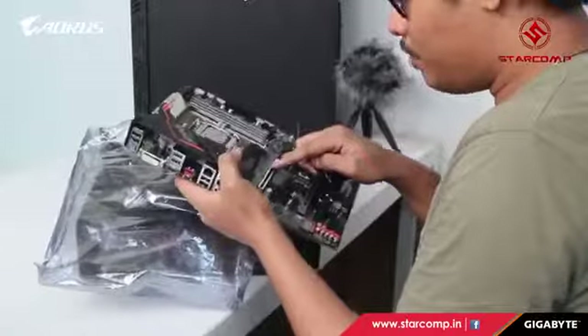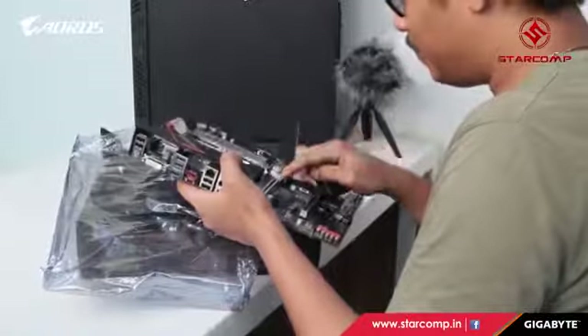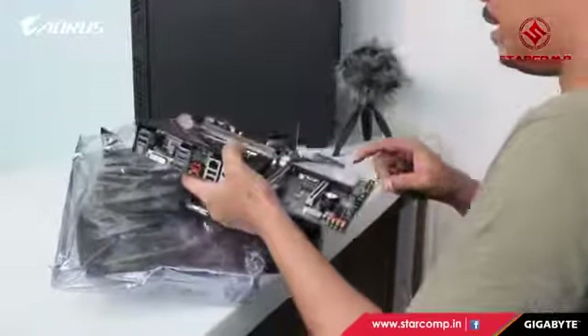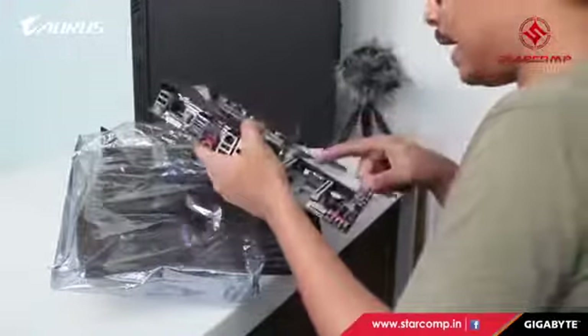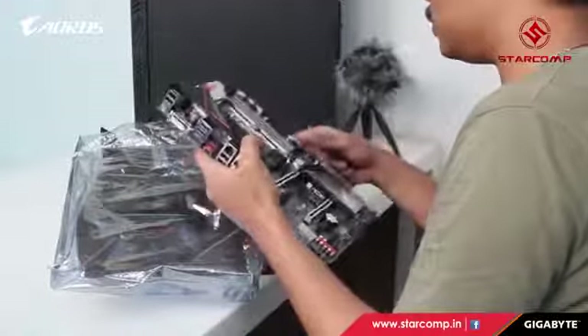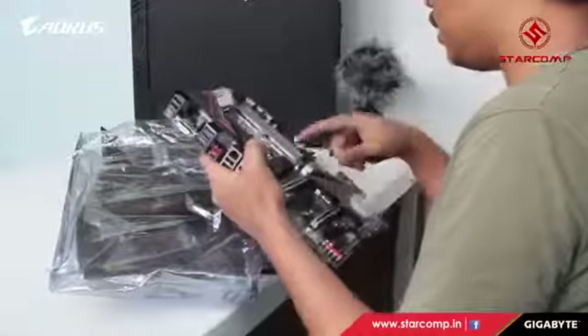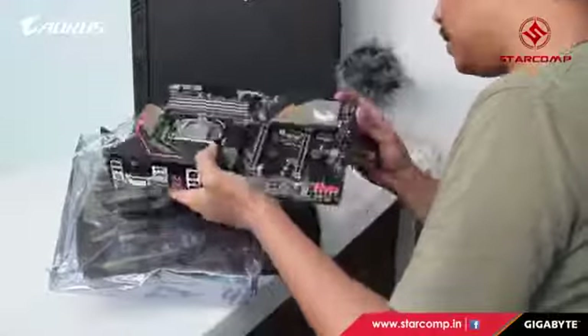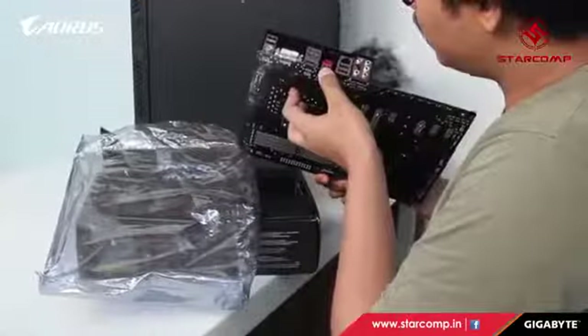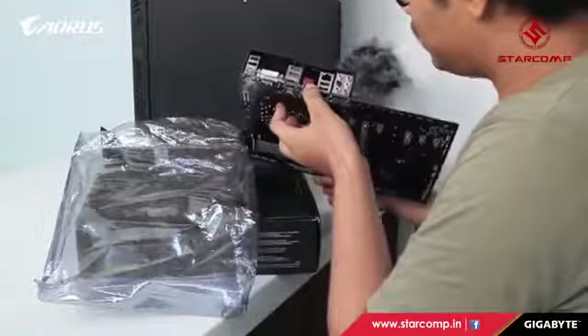There is one PCI x16 slot and one x4 slot, so there's no SLI or Crossfire possible, even though it is Crossfire-ready. Here we have four RAM DIMM slots, and there's also a USB Type-C port.